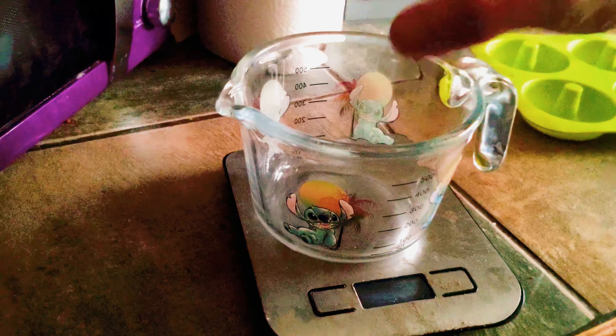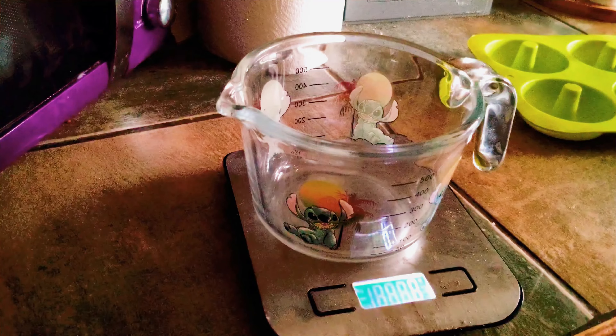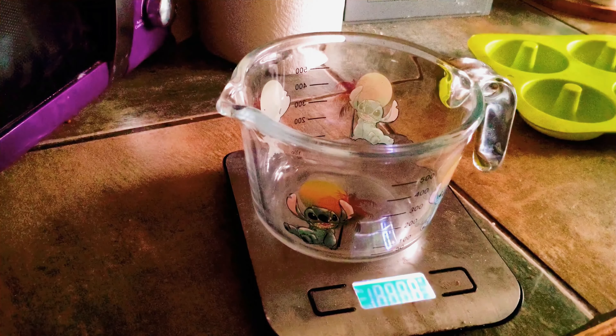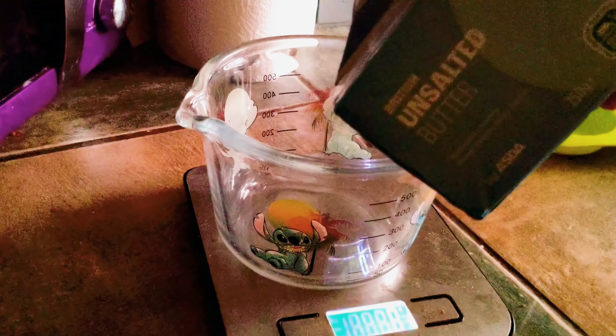Here you'll see I've invested in a stunning Lilo & Stitch Pyrex bowl. I'm going to be using this to melt the butter and go through the directions quickly and explain how much and what to do from there.